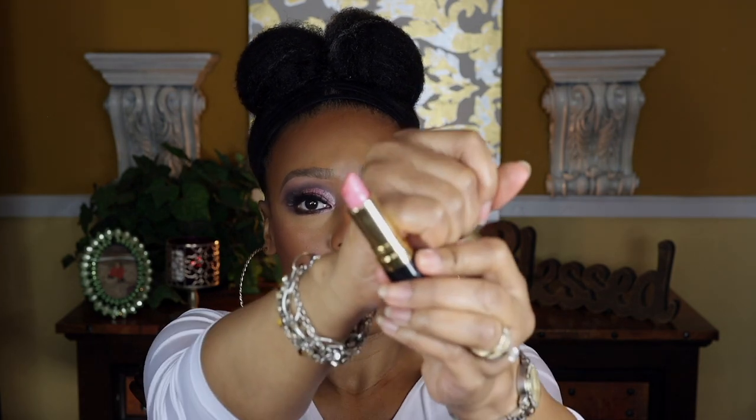This is a new find for me — the LA Colors lip duo pencil. One side has the lip liner and the other has the lipstick, but I'm only using the lip liner side. For the price, it goes on really well. I'm covering my entire lip, then going in with a Revlon cream lipstick in Cream Rose. These two together make a really great combination — it looks like a really beautiful, creamy lipstick. Totally gorgeous.